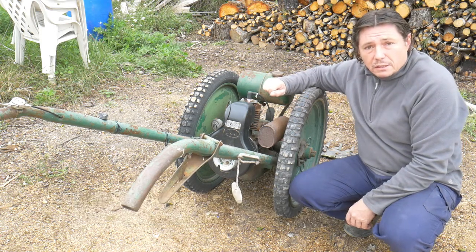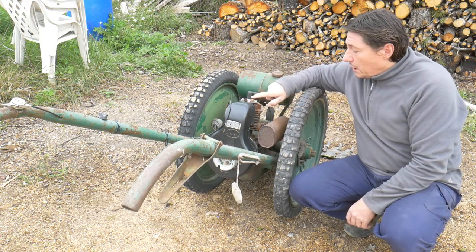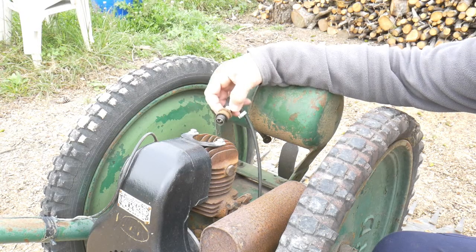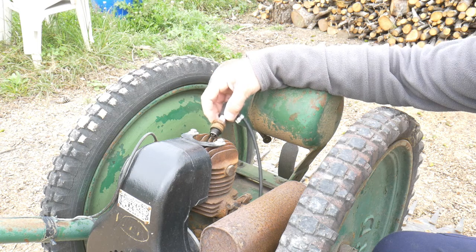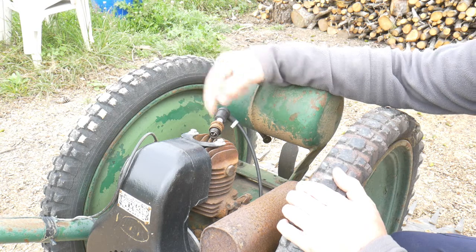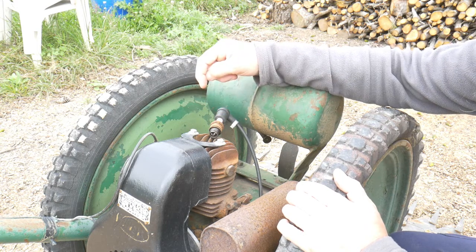If it still doesn't start, then the next step will be to check the spark plug. I have now removed the spark plug and I will make sure it makes contact with the engine, then I will give it a go and see if there's a spark.